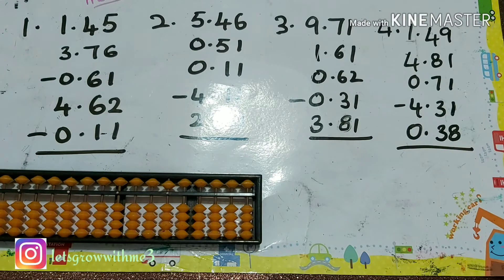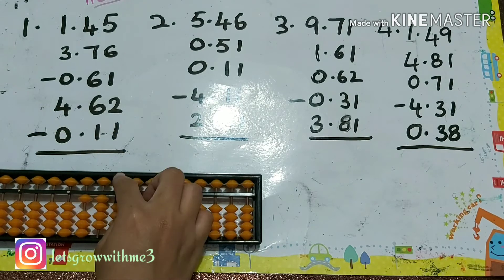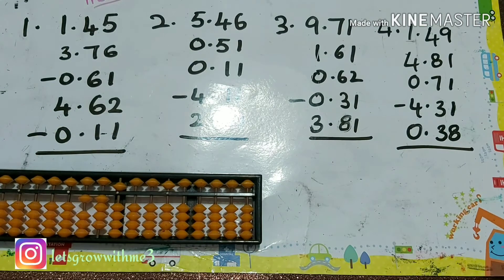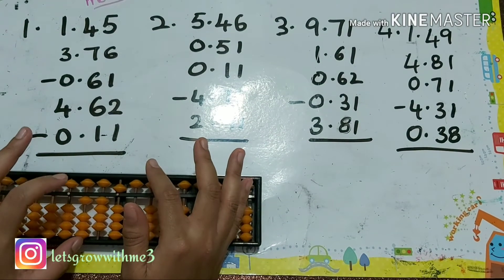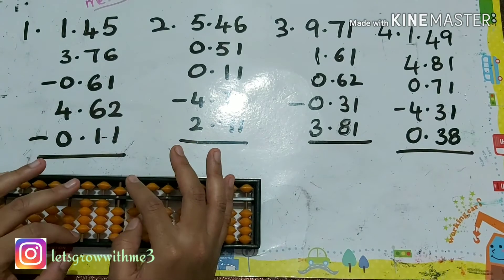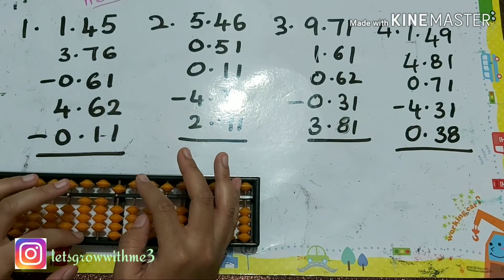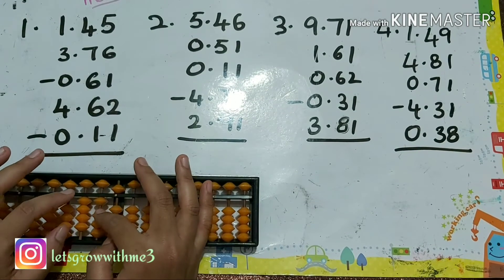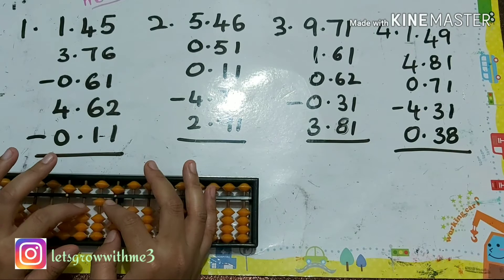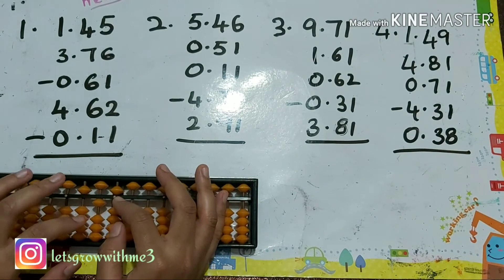Let's solve the problem so you can better understand what I'm telling. 145 plus 376 — I can keep it directly. Then plus 10 minus 3, so I have to do plus 10 here and minus 3. I'm doing minus 3 first, then plus 10. Okay, plus 6 — papa mama babies up.